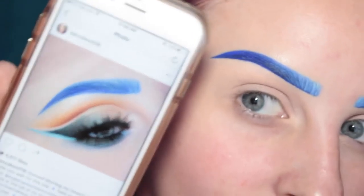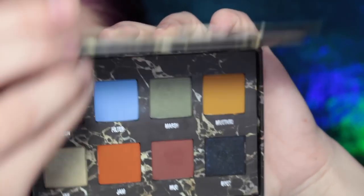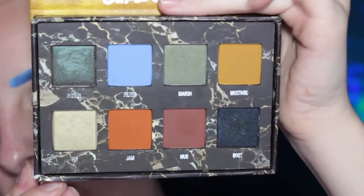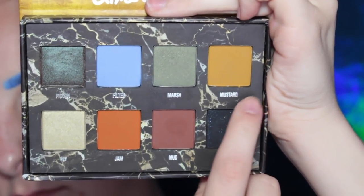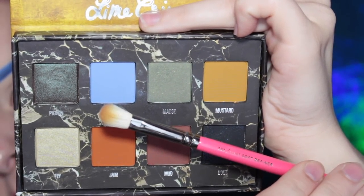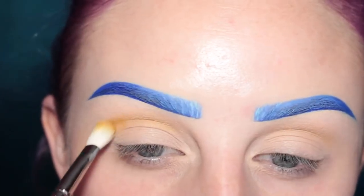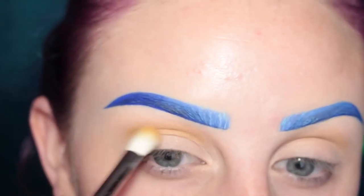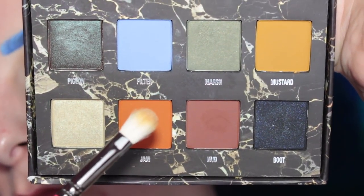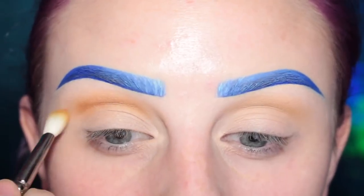So this is the look I'm going to be recreating for you guys today. I had so many requests, so I'm really excited to be doing that today. For most of the look I'm going to be using the Lime Crime Venus 2 palette — I'm just showing you how majestic and gorgeous it is. I'm going to be starting with the shade Mustard on a Zoeva 227 brush and buffing that into my crease. This is going to be our transition shade. Now on the same brush I'm picking up the shade Jam and applying this to my crease as well.